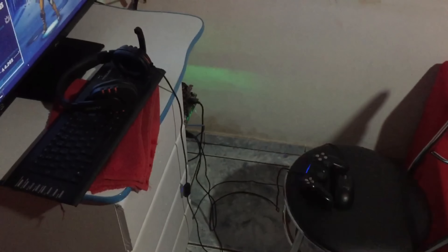A cadeira que eu uso pra jogar é essa aqui mesmo, de cozinha — padrãozão. Esse tapetinho aí também. Bem de boa, nada demais. É isso, rapaziada! Quem queria ver meu setup, é esse. Se gostou do vídeo, deixa o like. Se não for inscrito no canal, se inscreva. É nóis aí, demorou? Tamo junto, fui!